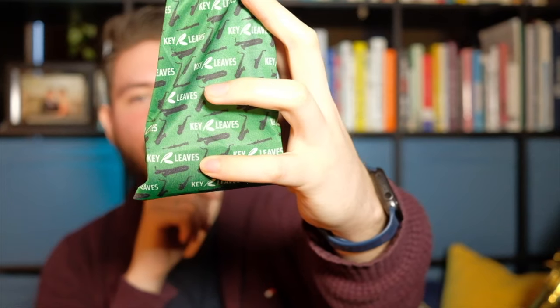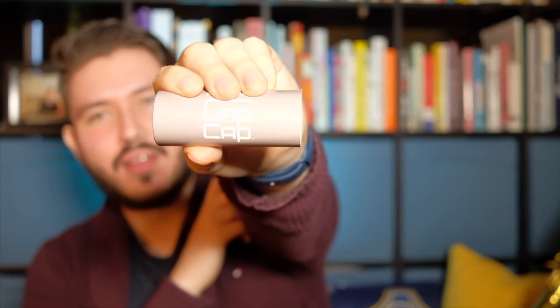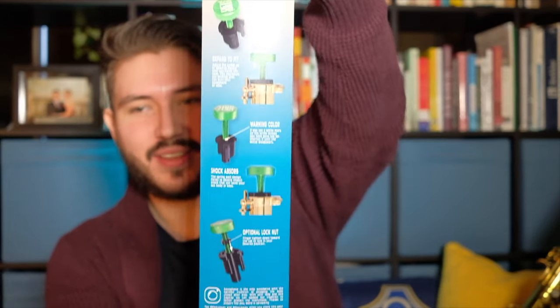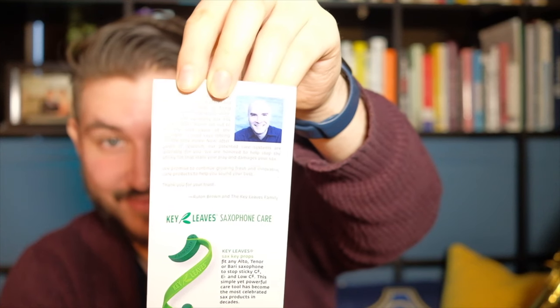The pouch has all the saxophones on it — a tenor, an alto, a baritone, and a soprano. We'll open the pouch to see the goodies inside. The Gap Cap is in a case with a description of the product, which is really cool. You can see the Gap Cap logo, and if I unwrap it, it shows the product with instructions and description. On the back side it shows Rulon, one of the creators of the Keyleaves product, and it shows all the products Keyleaves offers: the Keyleaves E-flat C-sharp leaves, the Gap Cap, the vent vines, the spit sponges, and for the soprano, the key props. All very nice products.